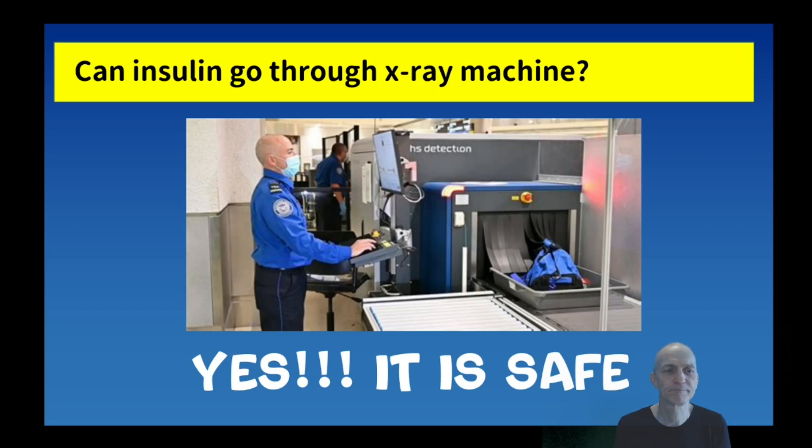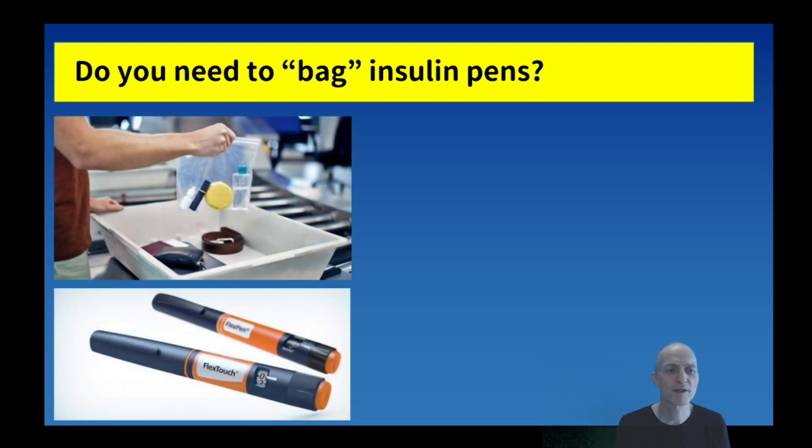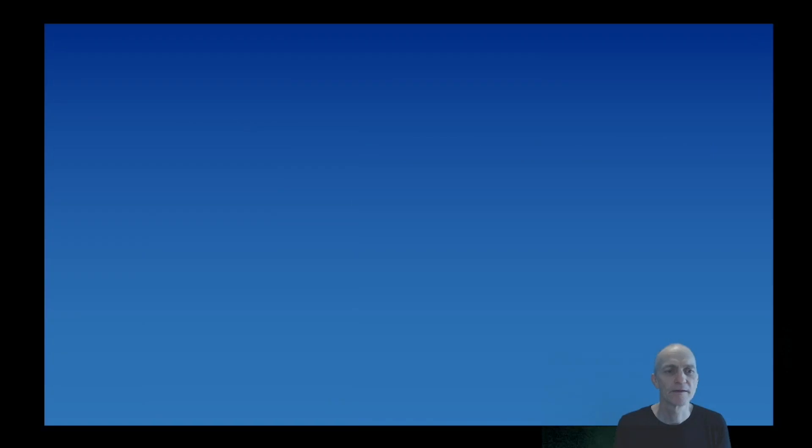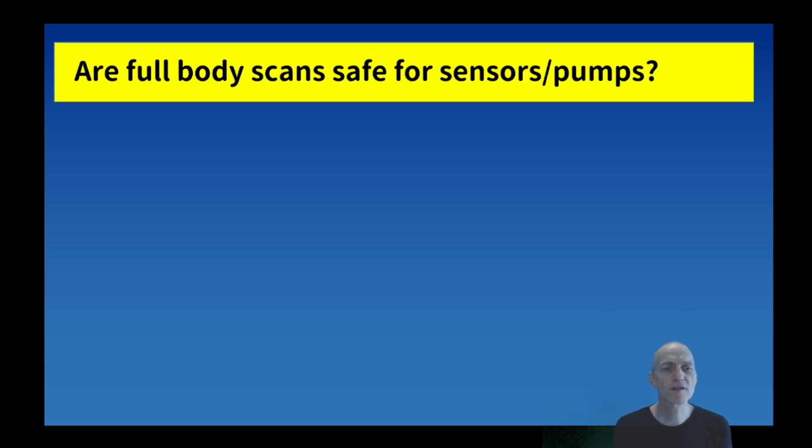The second question is: do you need to pack your insulin pens in those little plastic bags - the bags where you put your toothpaste and so on? In principle yes, because it is a liquid, so they should be packed. If you look at the TSA guidance in the United States, it says for carry-on bags: please let our officers know you have medically necessary liquids and place them in a bin separately for x-ray screening.